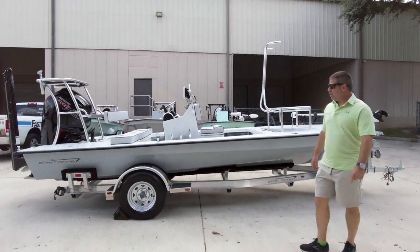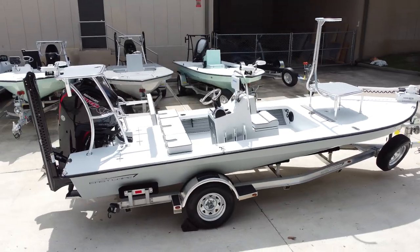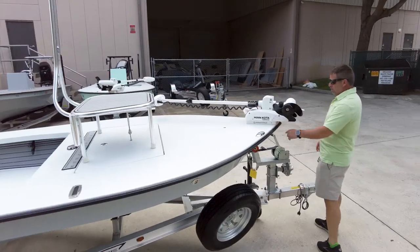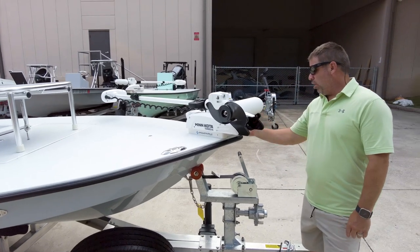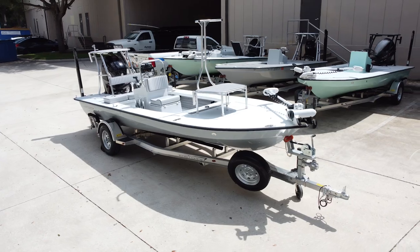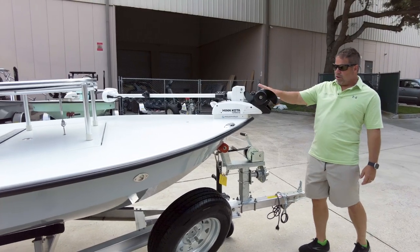Hey guys, what's going on? It's Cabin, East Cape. Here we go, we got another one going out the door. So we're gonna start at the bow like we typically do. Power pucks on the nose, all internal. If you're going to put this on the nose of the boat — your trolling motor — you definitely want the power pucks. All internal, all clean, out of the elements. It's an awesome setup for when you want the trolling motor on the nose.